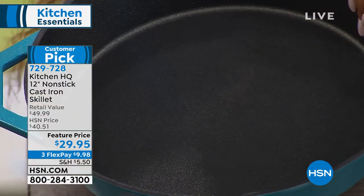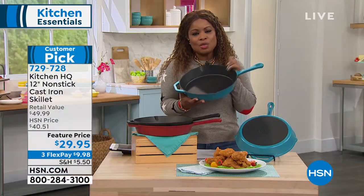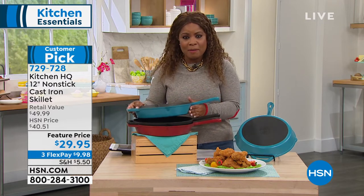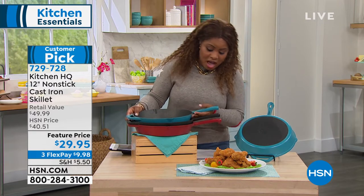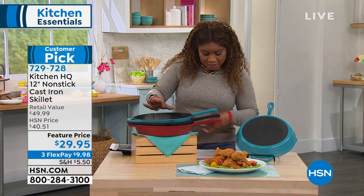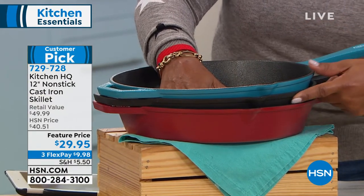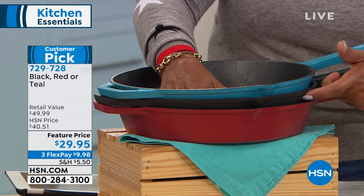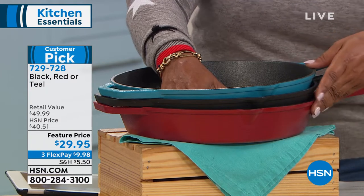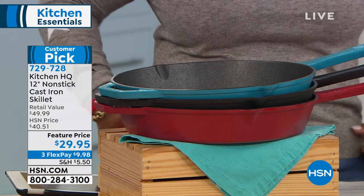It is our non-stick cast iron. I remember when we first launched this, and it has quickly become a customer pick. This is a 12-inch skillet — you can see how nice and deep it is. It is worry-free and fuss-free and easy to take care of because you don't have to worry about seasoning this. You've got three colors: teal at the top, black, and red. Special feature price of $29.95.